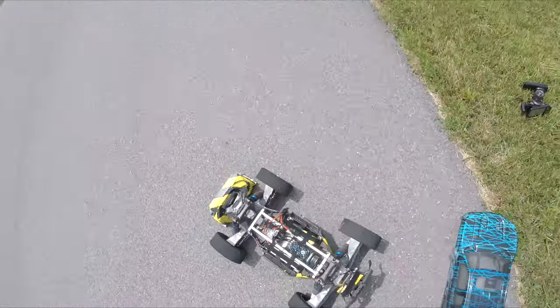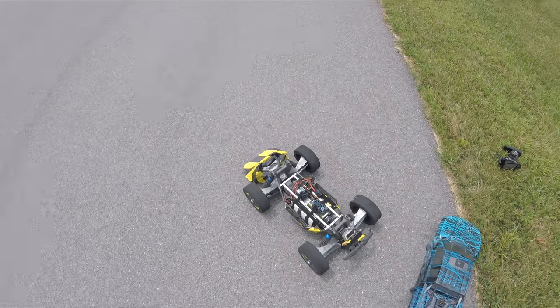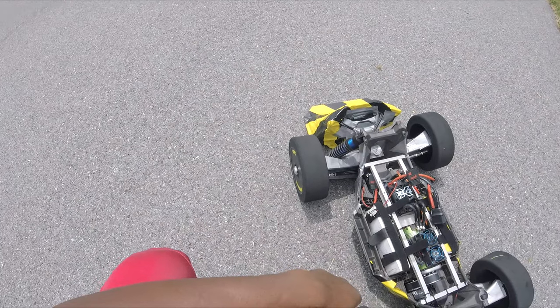Alright y'all, Jason back at it, doing a belt drive. Shout out to Castle Creations — good electronics going on here. Shout out to WFRC Racing — motor mount, pulleys. Shout out to Gun Bananas — Racing Skin, good wheels.